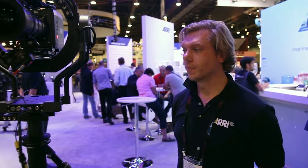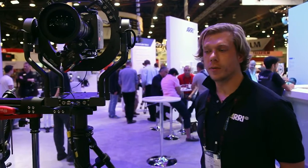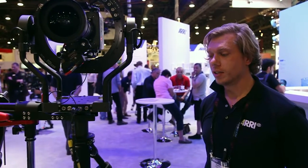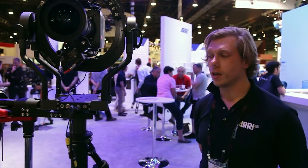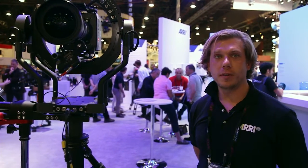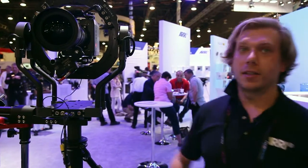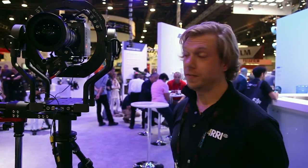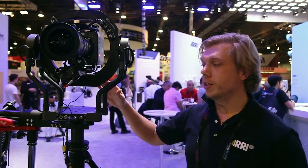Hi, this is Daniel. Welcome to the ARRI booth at NLB 2016. What we have here is the all-new Artemis ARRI line, which has since last year moved from Sockler and will now be made under the Artemis banner. What we're looking at — and I'm sure is why you're all watching this video — is the all-new ARRI Trinity.